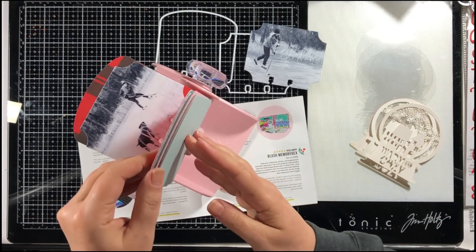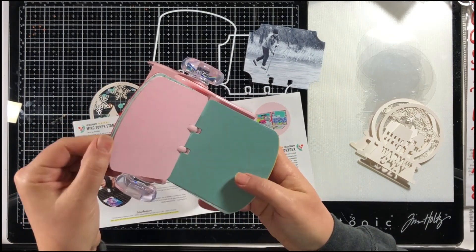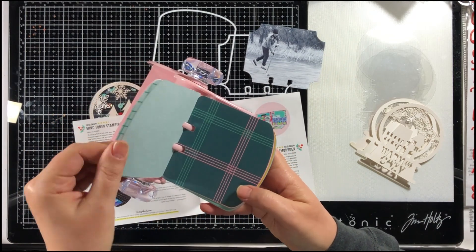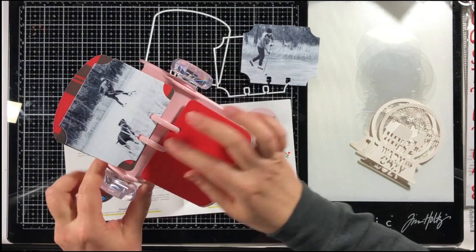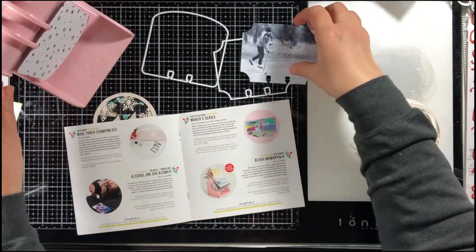I did a lot of prep already so I don't have to create these cards every day, and I die cut these cards out already ahead of time.